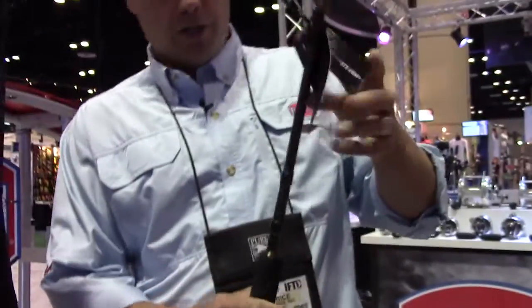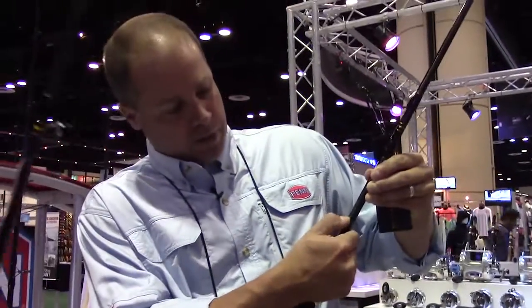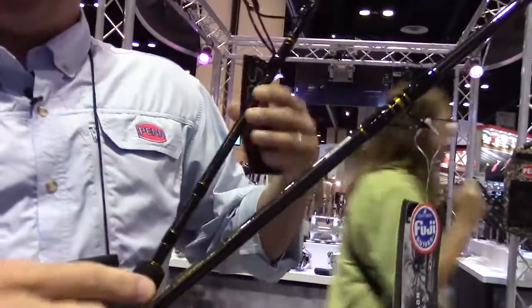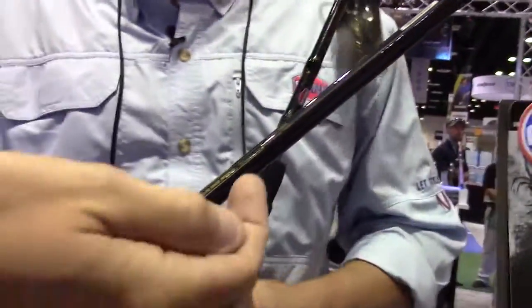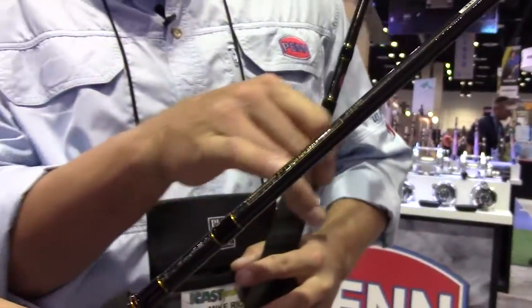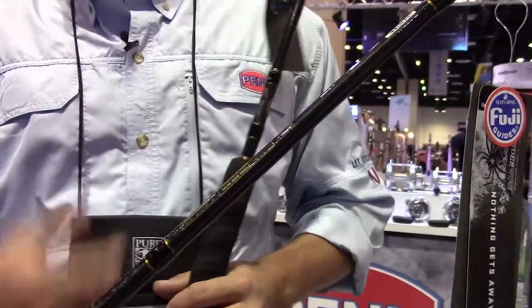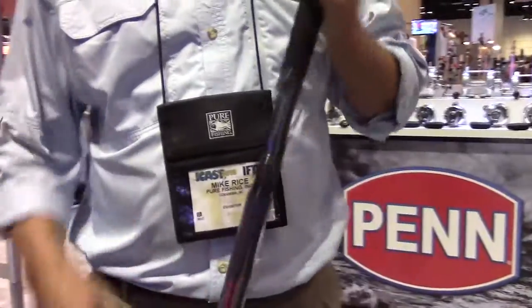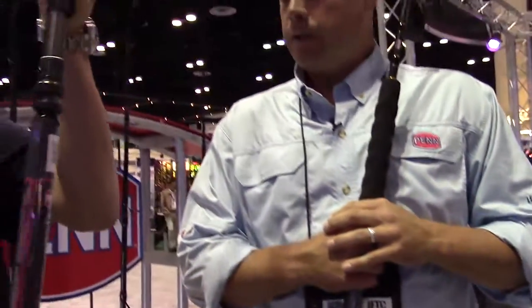One of our other features on the rods — you can see we listed out the recommended reel size down here, the recommended braid. We recommend Spider Wire braid with all of our products, just making it easy for consumers to get the information. If they don't get it there, we also listed it down here on the gimbal, which is the machined aluminum gimbal. This is really cool — check this out.